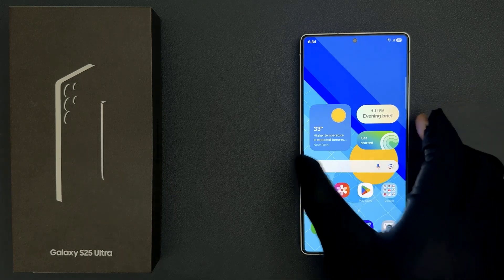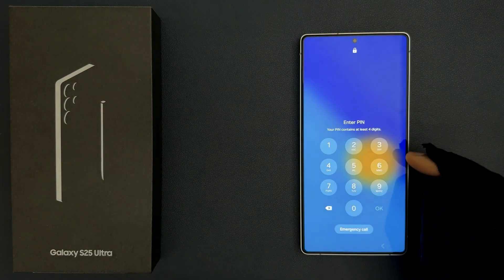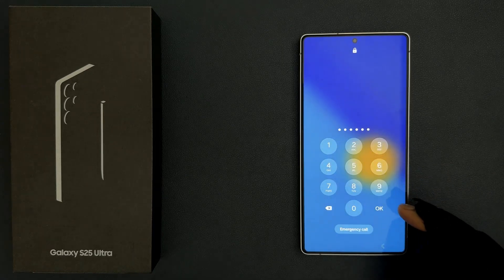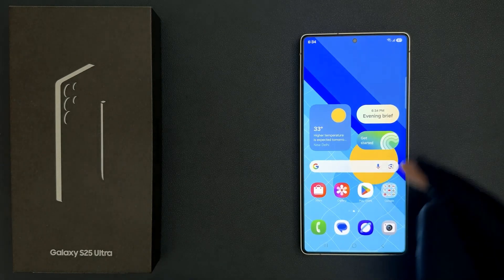So if I go to my lock screen and if I enter my pin, I need to tap on the OK button to confirm it. Only then it will be unlocked. You can see.